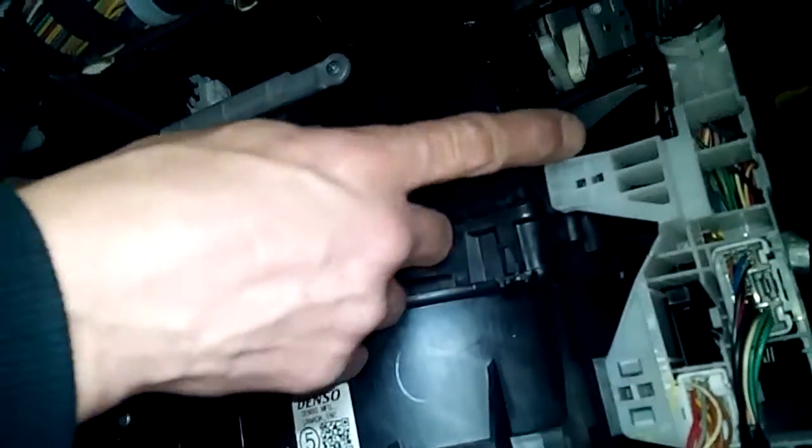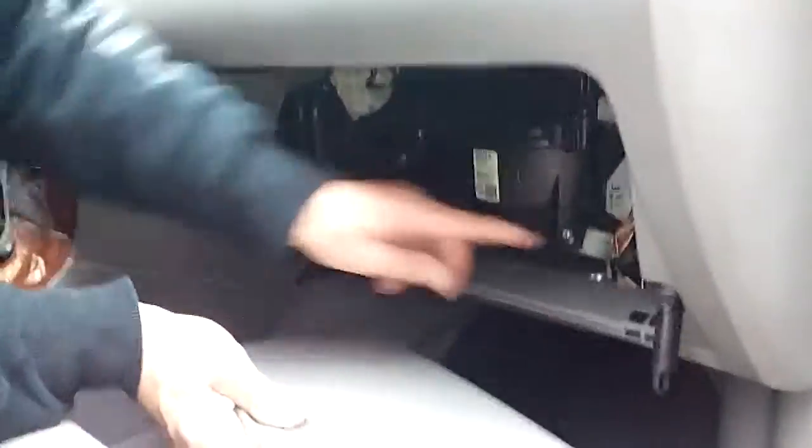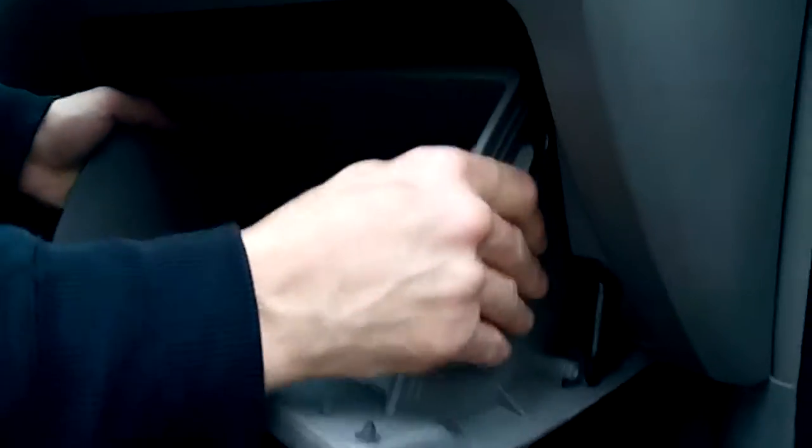All you need to do is put it back into the clips nice and secure. Then you have to reinstall the glove compartment. But let me show you how much debris fell out of the filter that the filter couldn't catch. Put the glove back in — you've got little flaps here, and it connects. Line them up until they click.